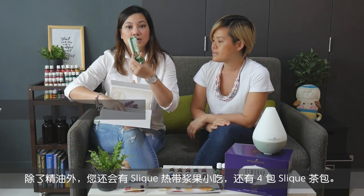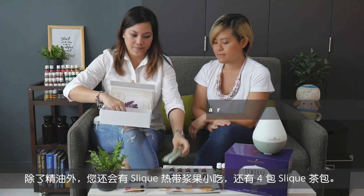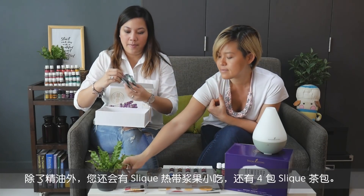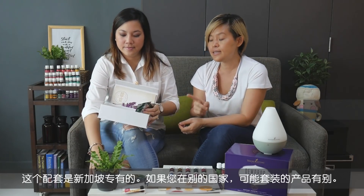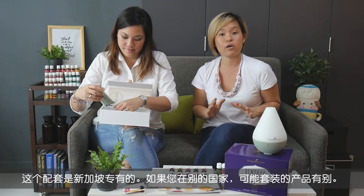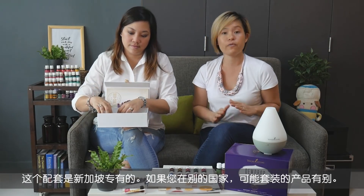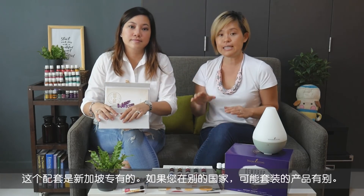You also have a Slique tropical berry snack bar and 4 packets of Slique tea. This is unique to the Singapore Premium Starter Kit, so if you're living in another part of the world, check with the Young Living office, as the Slique bar and Slique tea might be replaced with NingXia Red or a different bottle of essential oil.